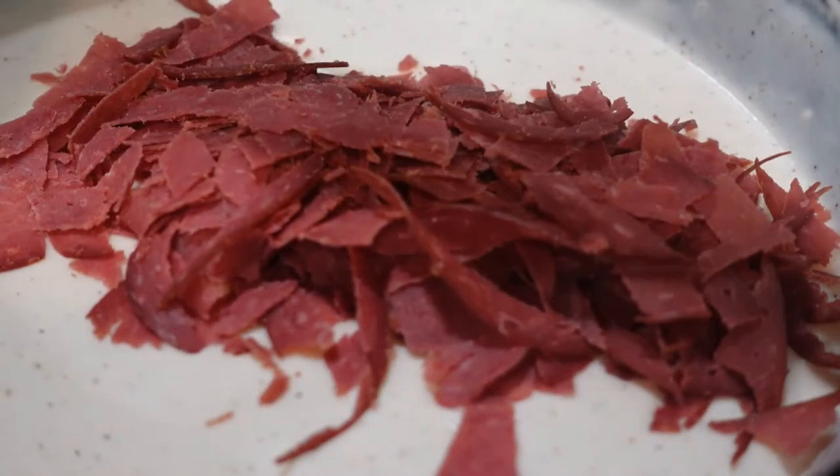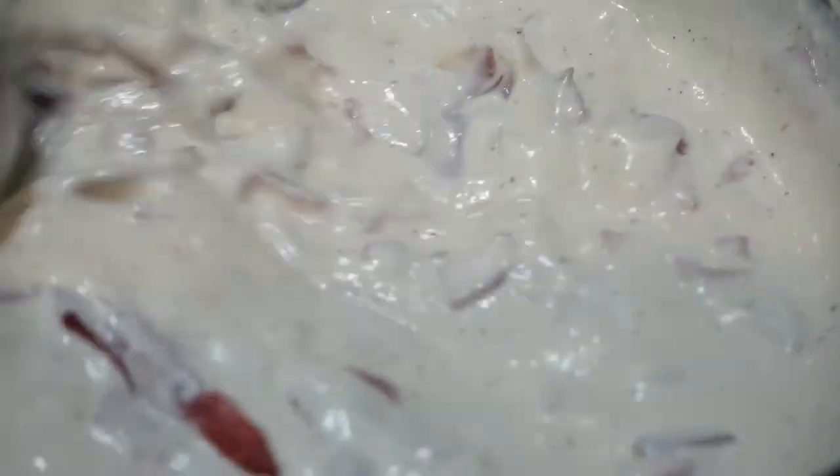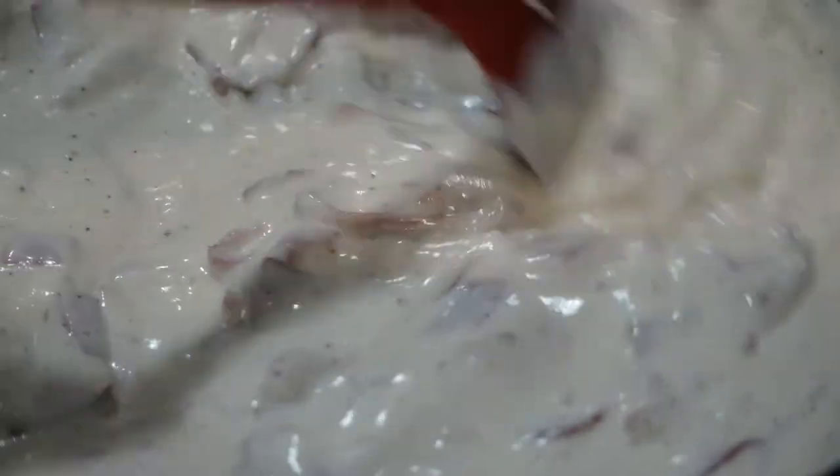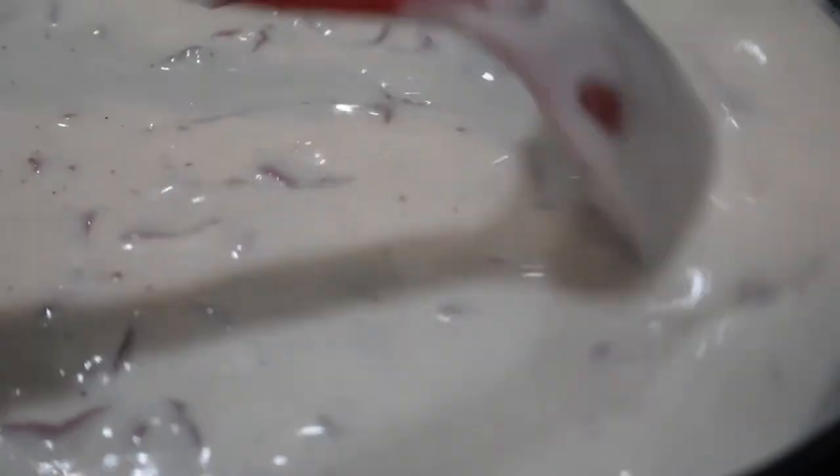Looking good. Now I've added almost that whole quart of milk — I just kind of add it as I go along. I added that chip beef in there and it seemed a little thick, so I just added a little bit more milk to it. I probably have about a few tablespoons left of that milk. Once I turn it off and it sits for a minute, it'll probably thicken up some more, and I can add the last three tablespoons in there to freshen it.